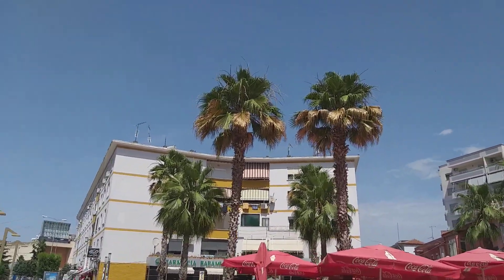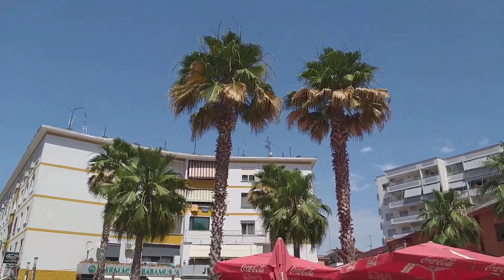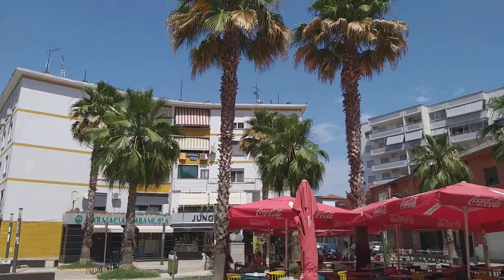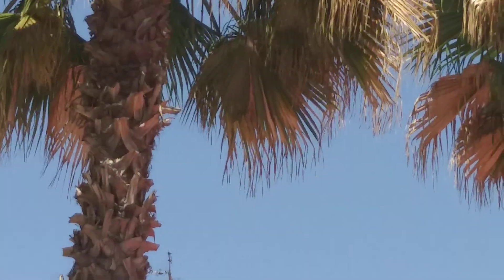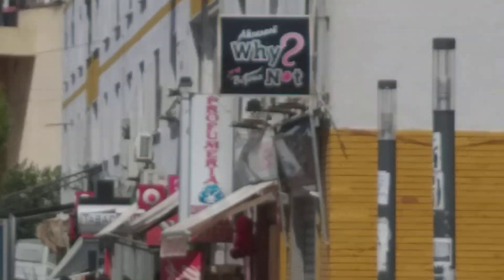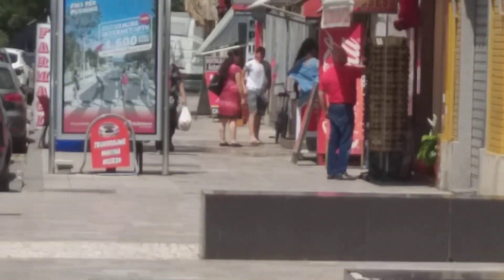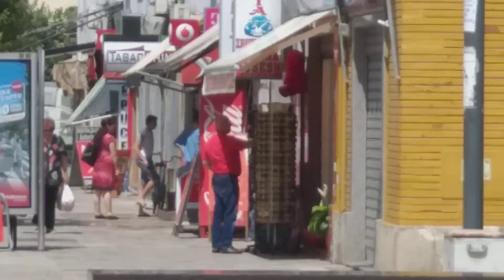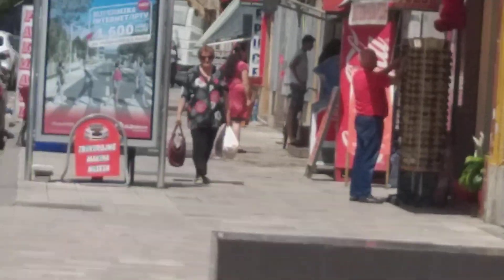Let's try to zoom in to the palms right there. We are on 8x zoom right now, and walking around while recording on 8x zoom is not a good idea. The image is very shaky and you lose a lot of quality.